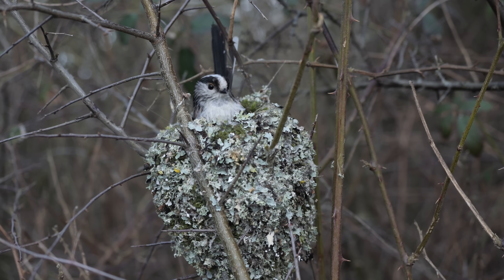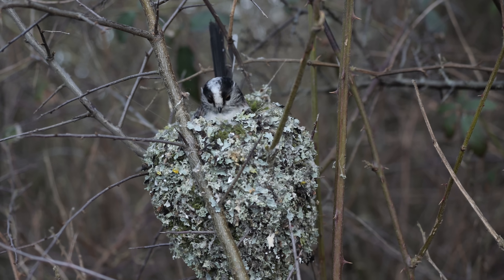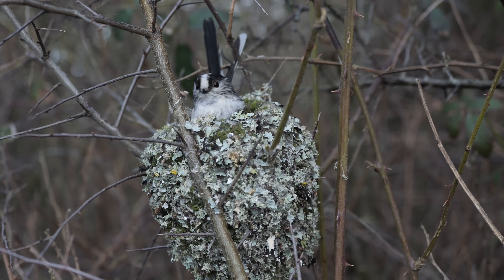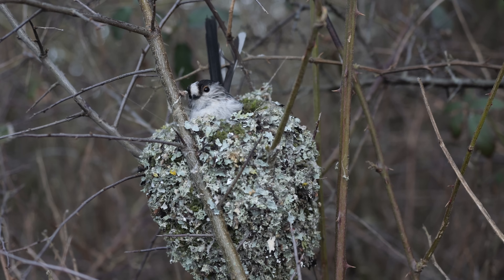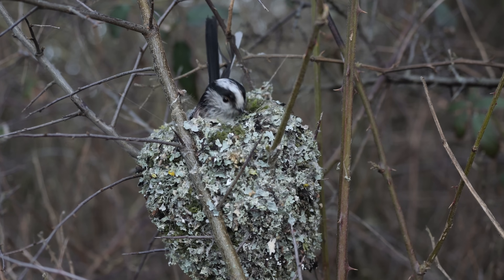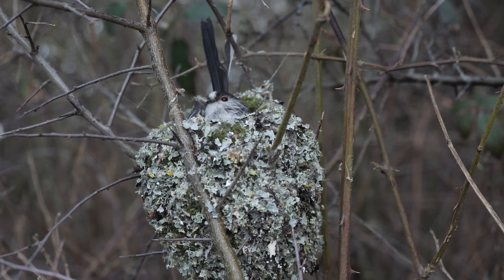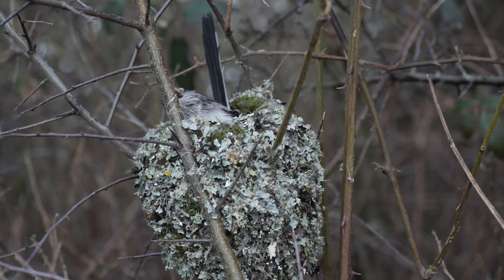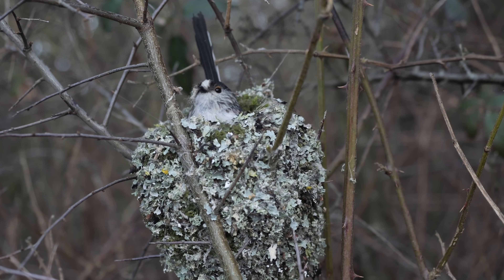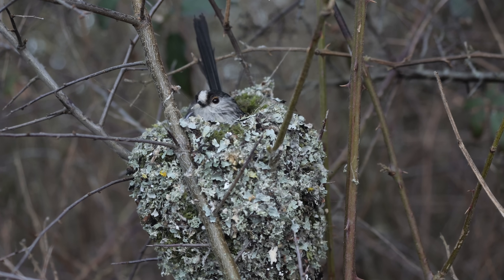How can this bird build this nest just using its bill? I couldn't do it with two hands, ten fingers and thumbs. It seems to be threading things around that branch — they are so clever. As ever, you need slow motion to be able to see this, and even then it's a bit difficult to make out exactly what's happening.